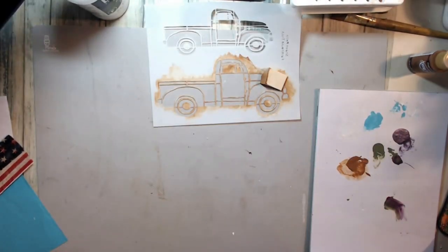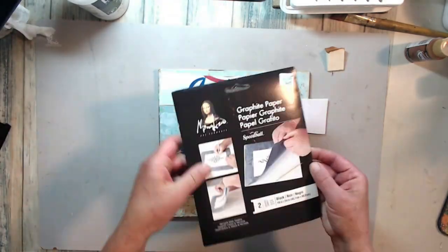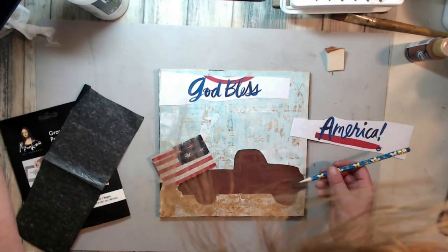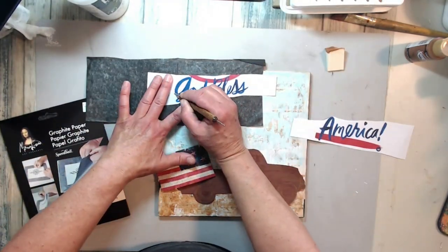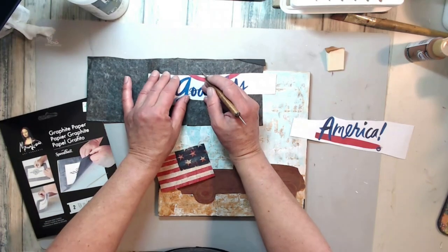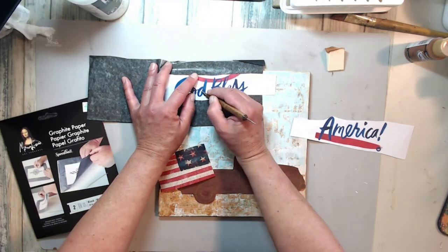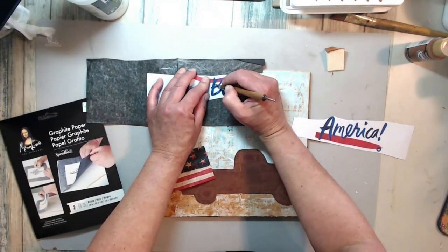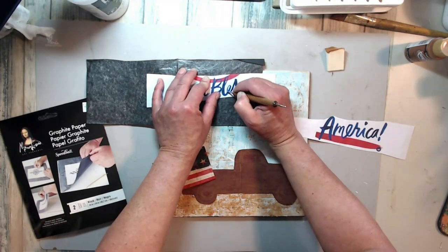I found a print on Pinterest that said 'God Bless America' and I cut it all apart — I liked the font. I'm using my carbon paper and my stylus, going all around the lettering and pressing firmly to make sure the carbon paper goes through to the back. I like this technique and it really looks great on the piece.